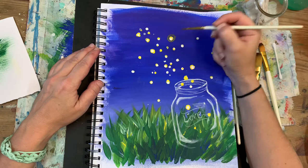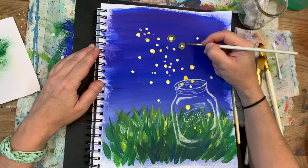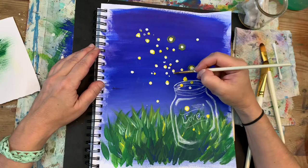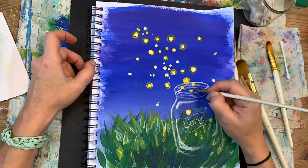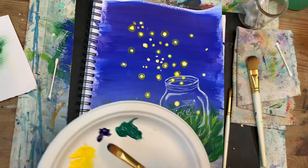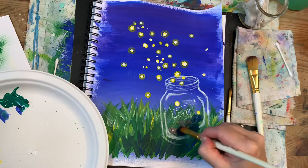I notice that the inside of my glass jar is too bright, so I'm choosing a dark blue with quite a bit of water and I'm painting just the inside of my jar a little bit with that dark blue.